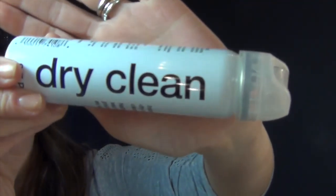Hello everyone, welcome back to our channel. Today we're talking about the Sephora Dry Clean Instant Dry Brush Cleaner Spray. I saw this and I just had to pick it up — I was so intrigued.